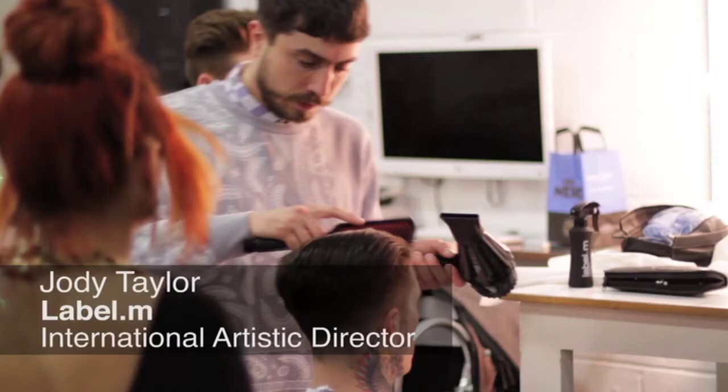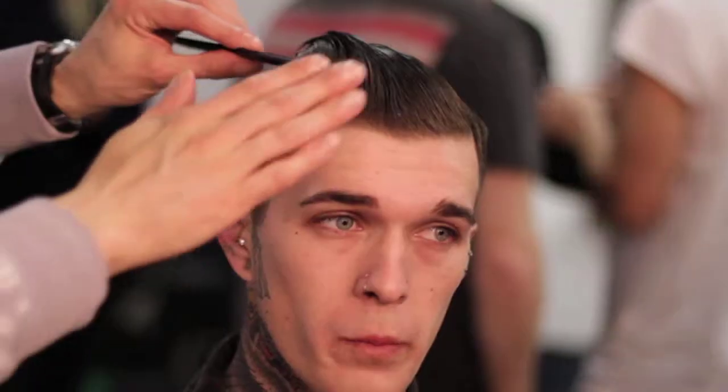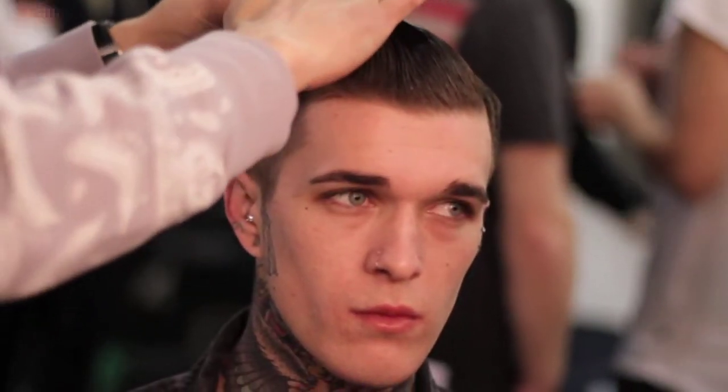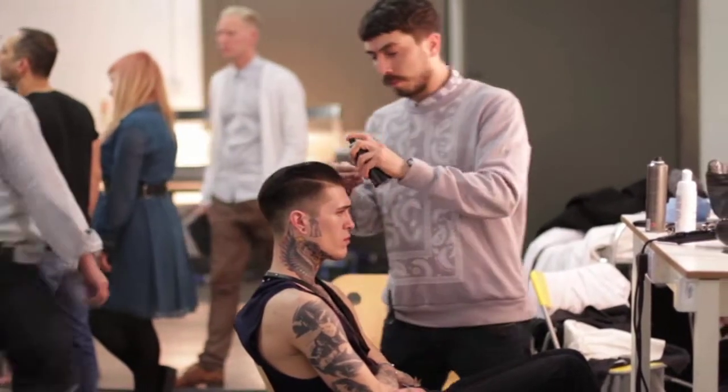Hi, I'm Jody Taylor, International Artistic Director for Label M Professional. The look I'm working on on Jimmy's hair is really groomed, slicked back off the face, worked in a side parting, and it's really something that's going to enhance Jimmy's own style himself.